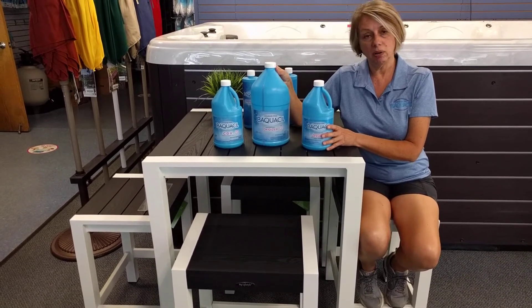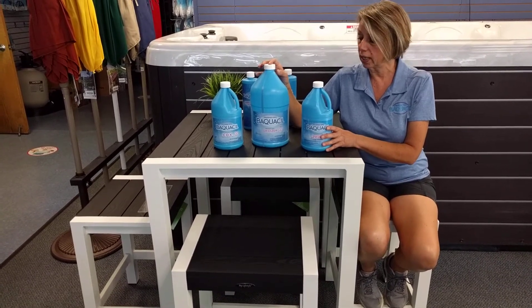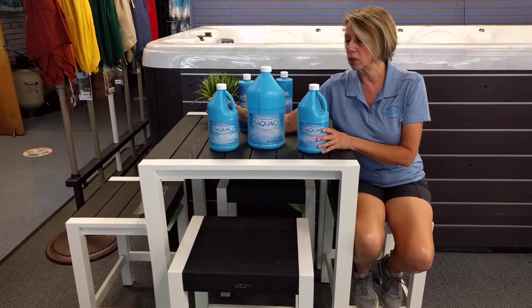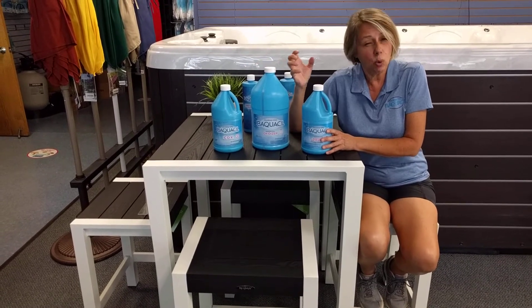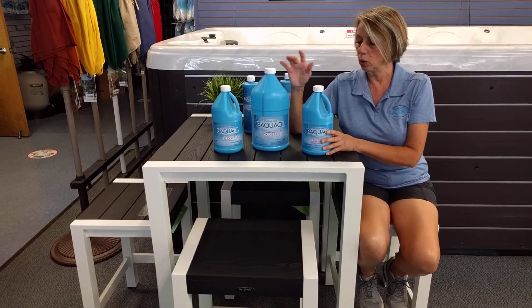The shock component is a very strong hydrogen peroxide solution — so again, very natural. The step three product is called CDX. It's a product you pour right through the skimmer, and what it does basically is amplify the hydrogen peroxide and hold it in the water so it continuously cleans all week long.